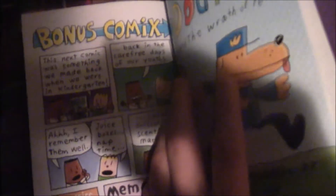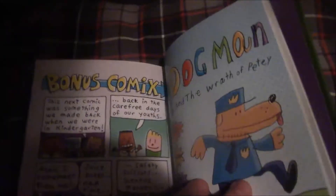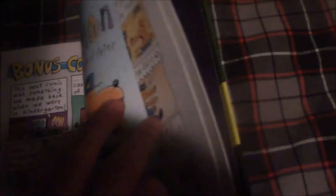We got a commercial for Dogman 3, A Tale of Two Kitties, and I personally had no idea that was a rip-off of A Tale of Two Cities. And then Dogman and the Wrath of Petri, finally — that was first mentioned way back in book 11 of Captain Underpants.